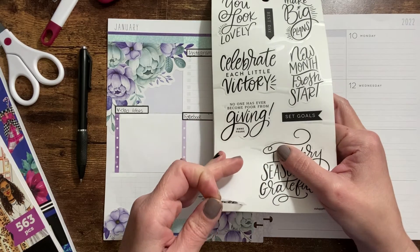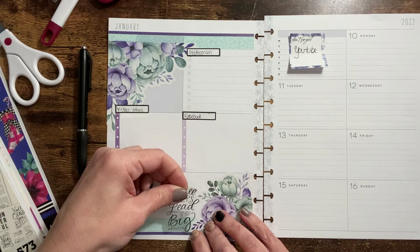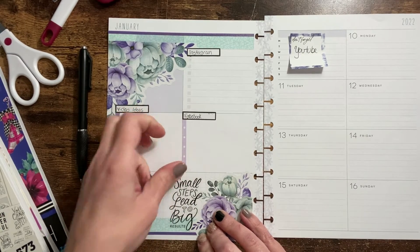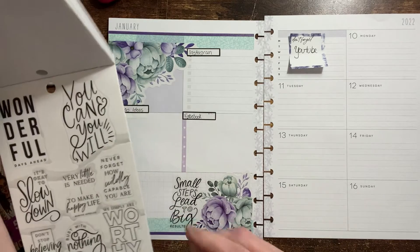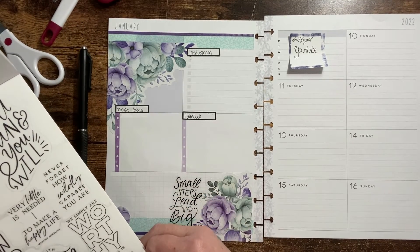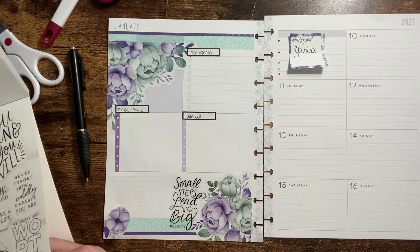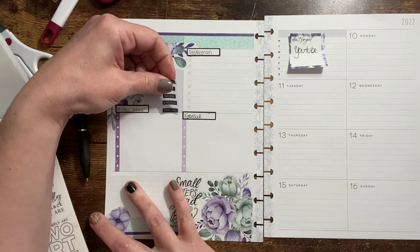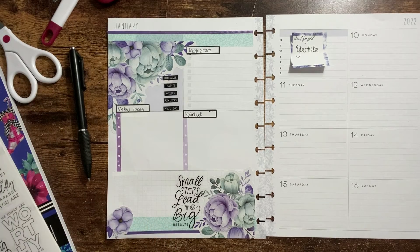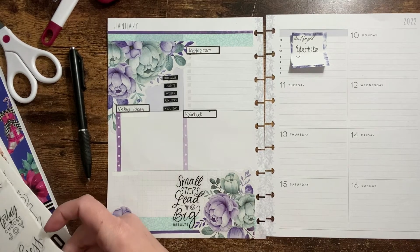I like this one right here: 'Small steps lead to big results,' because my channel is new and I've been trying to work on building it up. My goal for this month of January is to hit 100 subscribers, so I will appreciate it if you guys help me out with that by hitting that like button, sharing, and subscribing. I like this one too — 'Dreams don't work unless you do,' because I have been working hard trying to grow this channel.